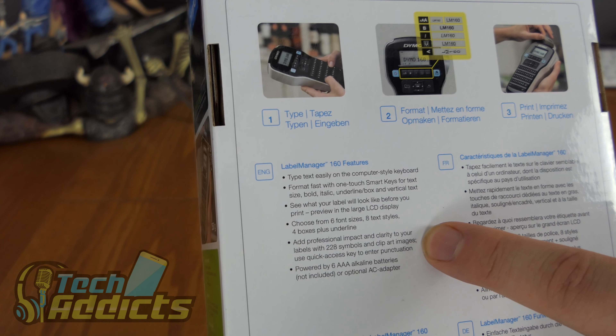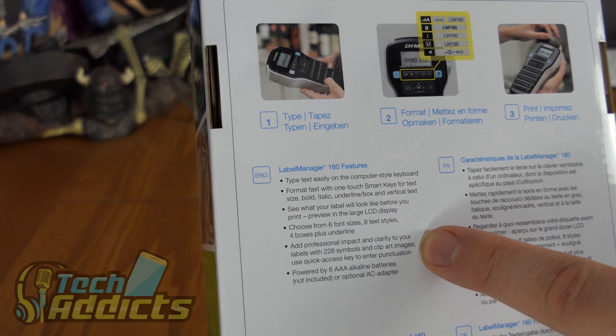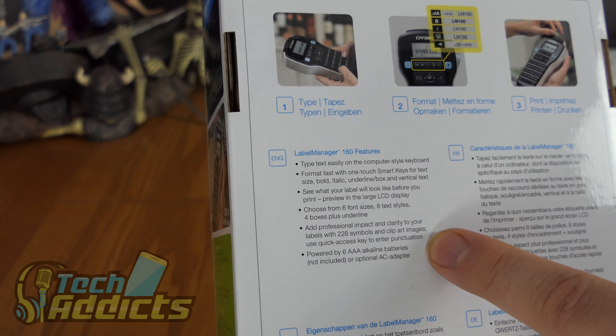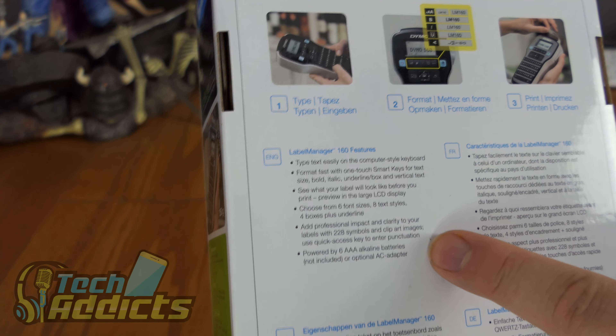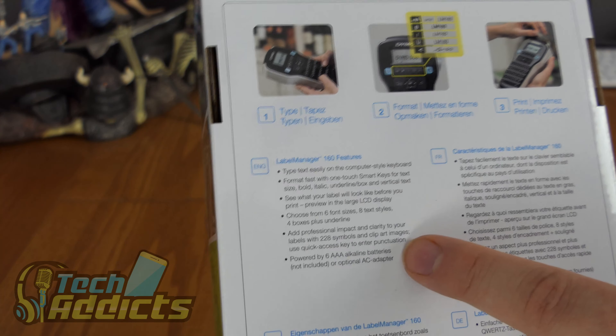228 symbols and clip art images — so you can just stick a picture of a printer on your printer label. Use quick access keys to enter punctuation, because punctuation is important whenever it comes to label making. And it's powered by 6 AAA alkaline batteries, not included.